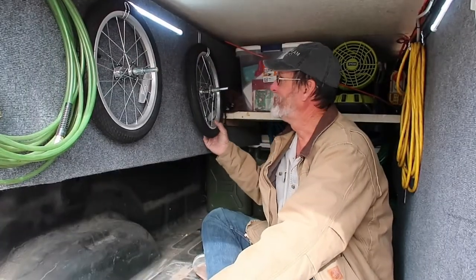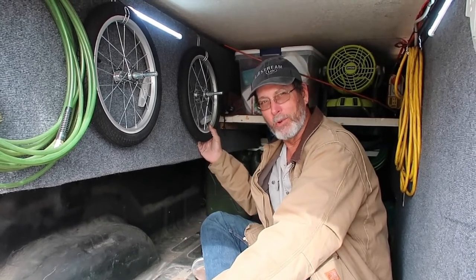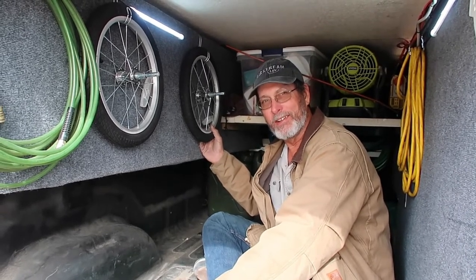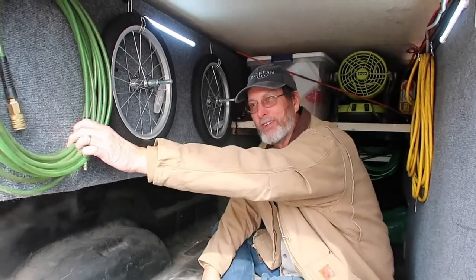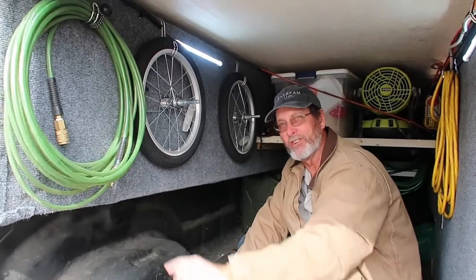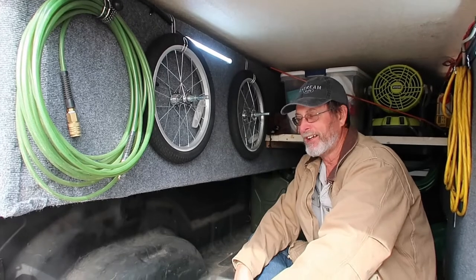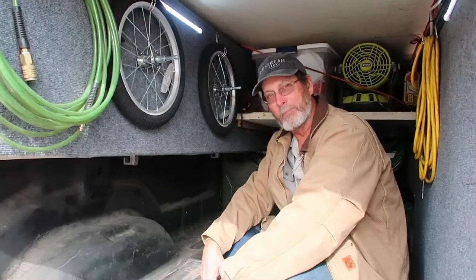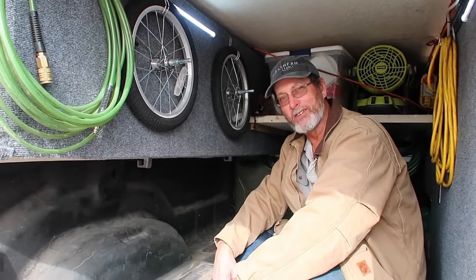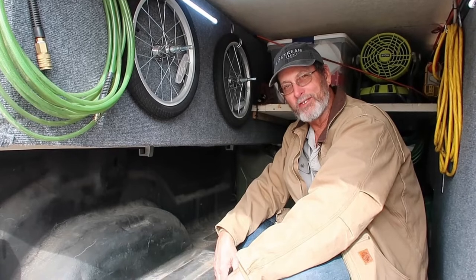On the other side I keep Jackson's wheels for his cart that we pull behind the e-bikes with him in it. I keep my air hose here — easy to get to for filling my tires on the truck or trailer. On this truck I have an onboard air system. I put airbags on it when I had the toy haulers, and also put on the onboard air system.